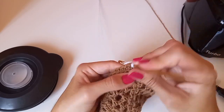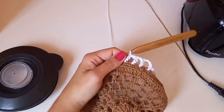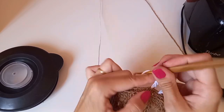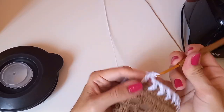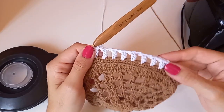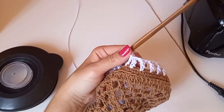Entro aqui e faço um ponto alto. Uma correntinha, pulo um ponto de base, venho no próximo e faço um ponto alto. Repito: uma correntinha, pula um, um ponto alto. Sigo com essa sequência: um ponto alto, uma correntinha, pulando um pontinho baixo de base, até chegar aqui.